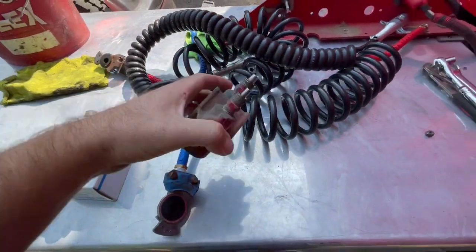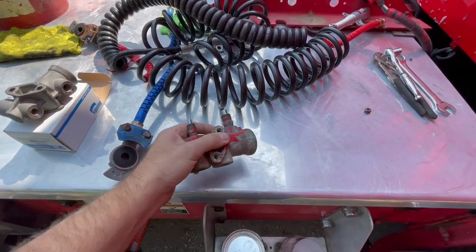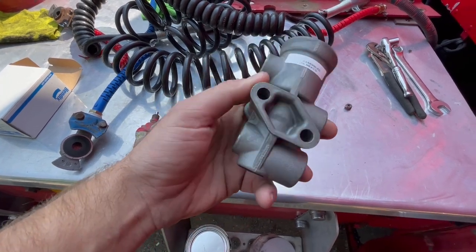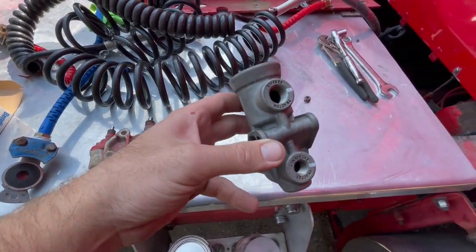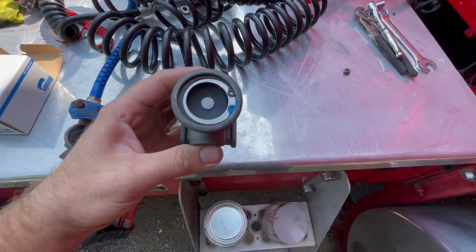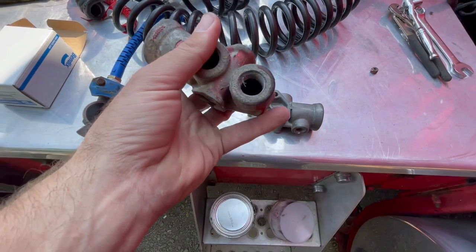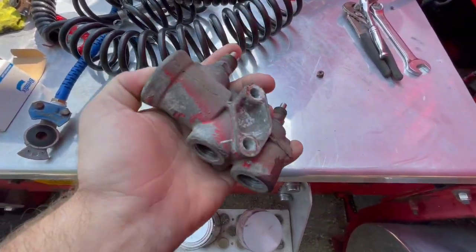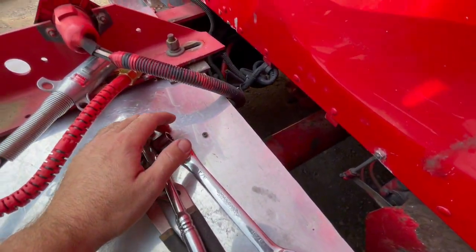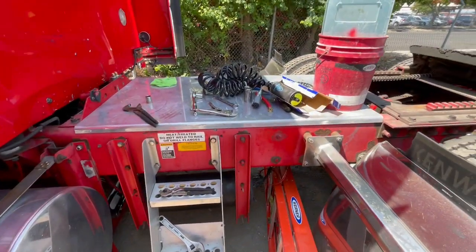I got this valve and it wasn't holding, obviously, so I've got to replace it. This is the new one - service/emergency - and it's labeled so you know exactly which one's the red one and which one's the blue one. It's leaking from in here, so it's not holding pressure. I'm gonna put this back in and put the valves on with the airlines and call it a day.